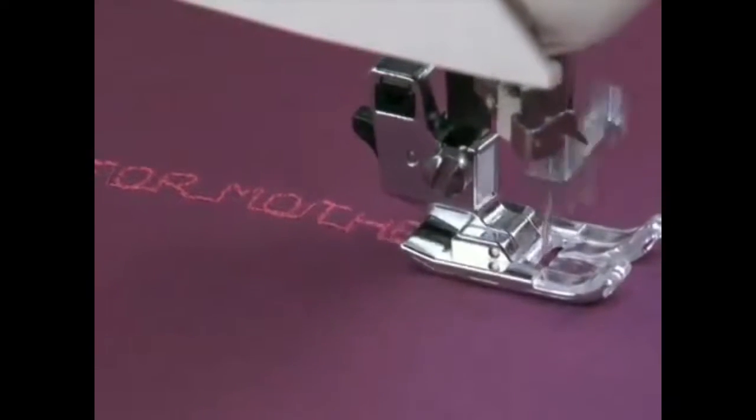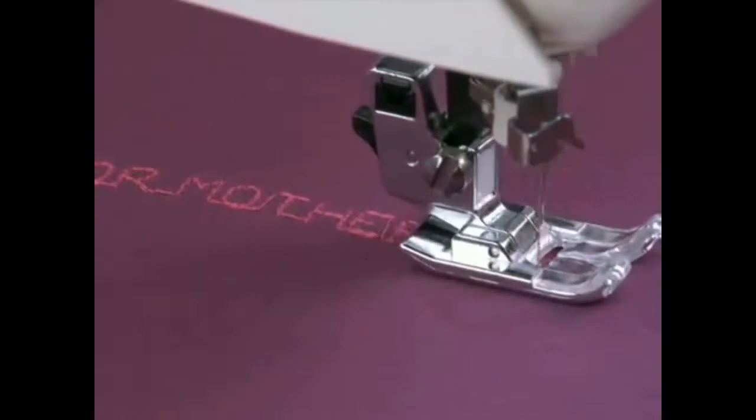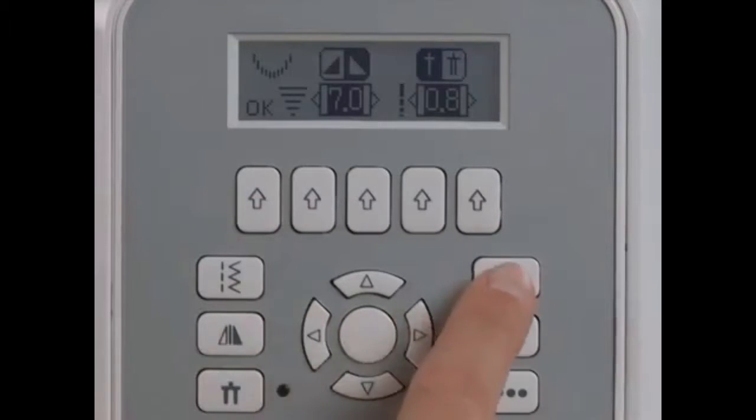This Singer sewing machine has memory capability, which means you can combine stitches, letters, and numbers to create your own designs. Select a stitch, then invert it for a whole new look.